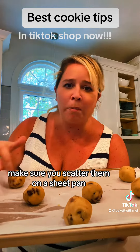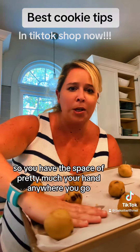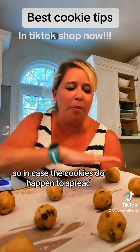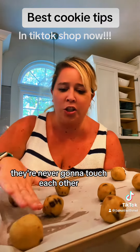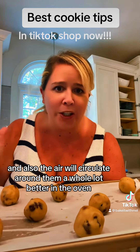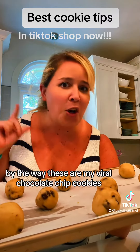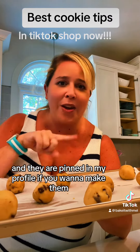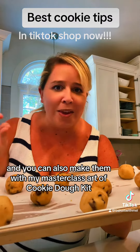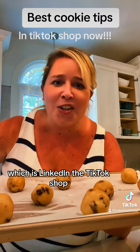Once you have them all rolled, scatter them on a sheet pan with roughly a hand's width of space between them. That way, if the cookies spread, they'll never touch each other, and air will circulate around them much better in the oven. We're going to bake these for about 12 minutes. These are my viral chocolate chip cookies — pinned in my profile — and you can also make them with my master class art of cookie dough kit, linked in the TikTok shop.